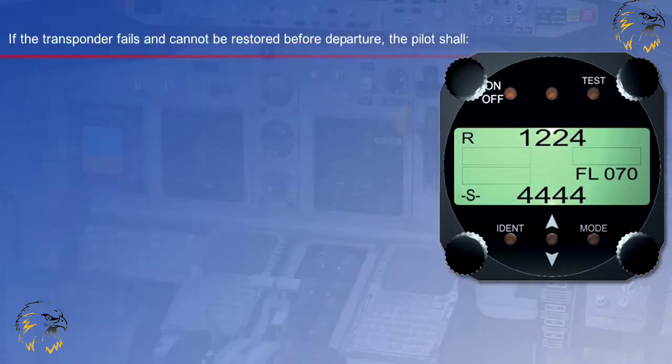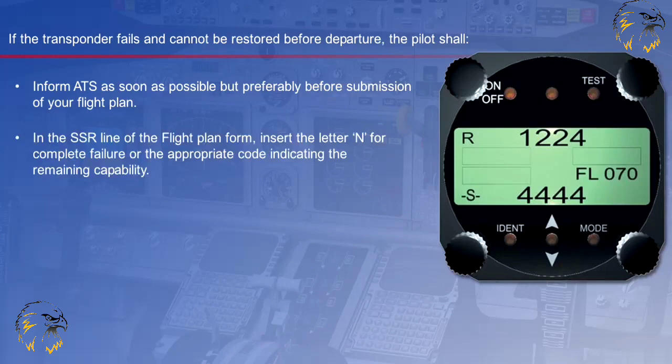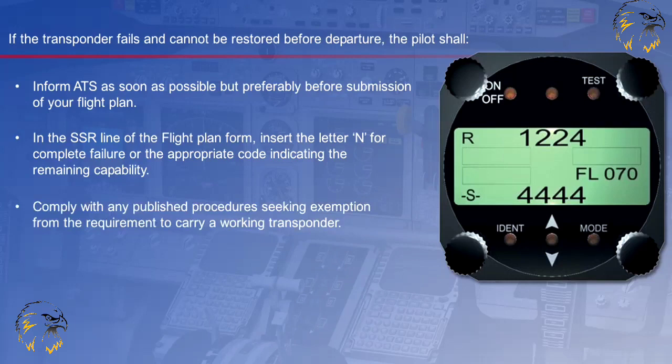If the transponder fails and cannot be restored before departure, the pilot shall inform ATS as soon as possible, but preferably before submission of his flight plan. In the SSR line of the flight plan form, insert the letter N for complete failure, or the appropriate code indicating the remaining capability, and comply with any published procedures seeking exemption from the requirement to carry a working transponder.